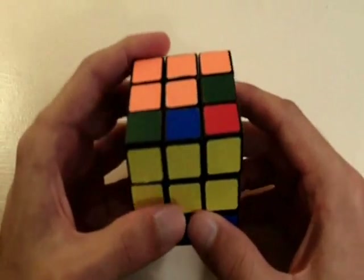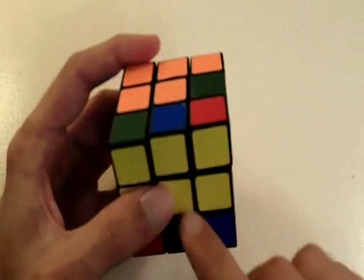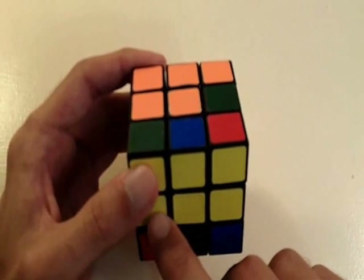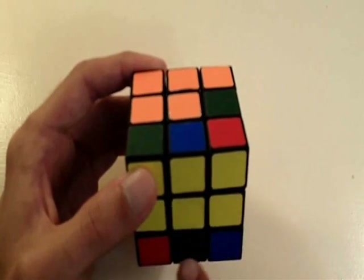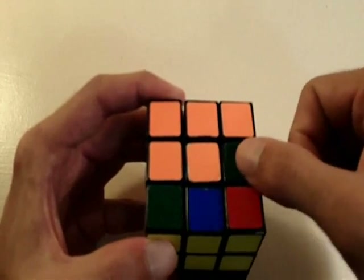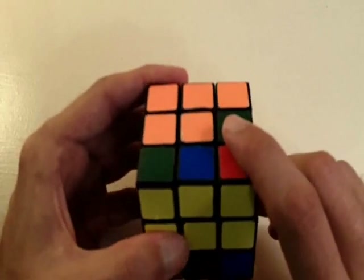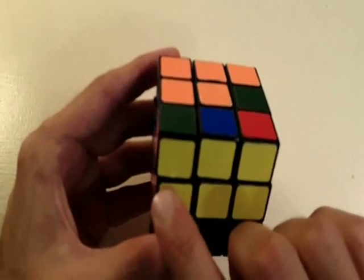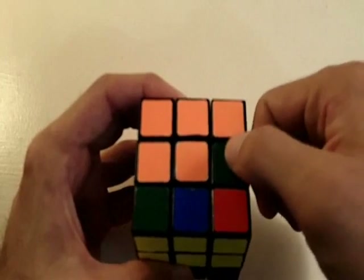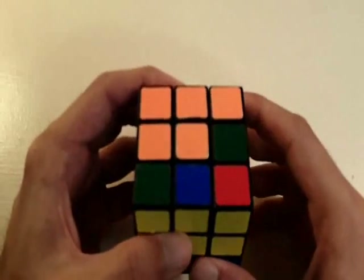What we're going to do is replace this piece right here with any of these yellow pieces. We're going to use the same sequence I've already taught you and replace any of these four yellow pieces into this position, and that way we're going to bring this orange and green piece to the yellow side of the cube. I'm going to place this piece here into this position so we can bring the green and orange piece to the yellow side. I'll use the same sequence of moves as before.